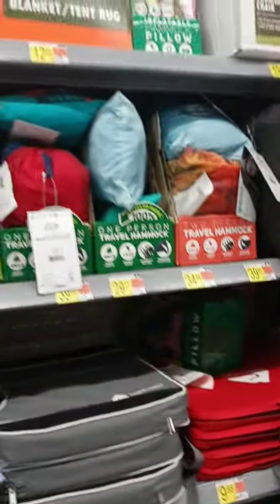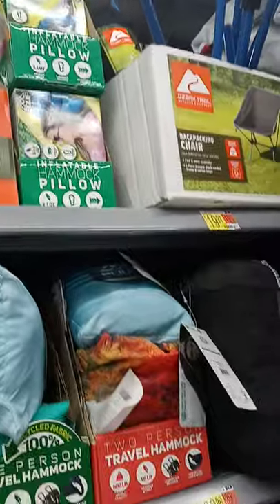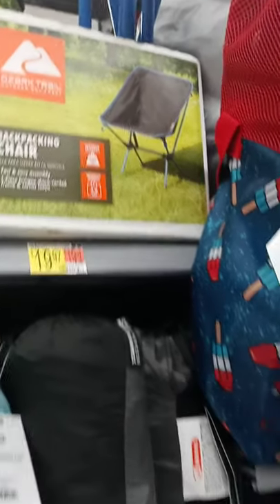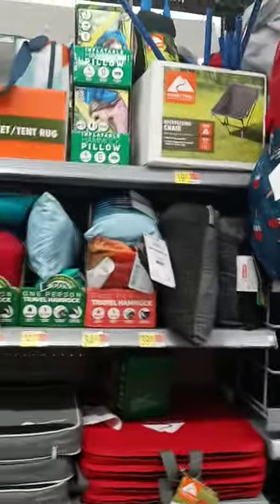Here are some chairs you guys might like — they have little seats already done. Look at that little chair, it's $19! I might should get one of those. It'll be small enough to go in for me to sit in. It's not my color but I'll make it work.